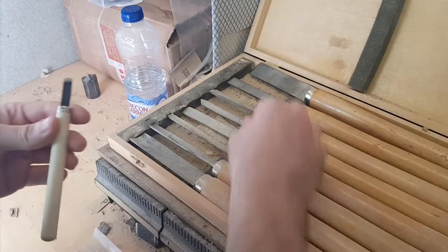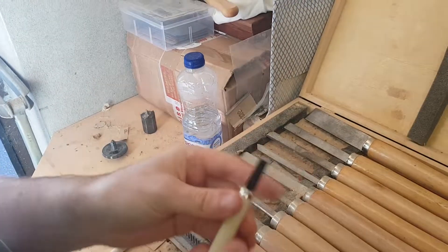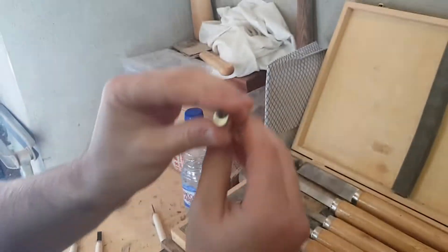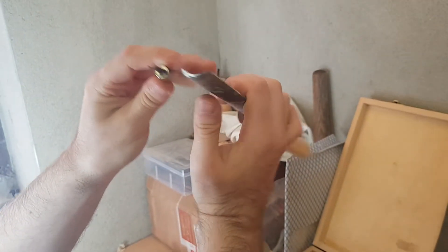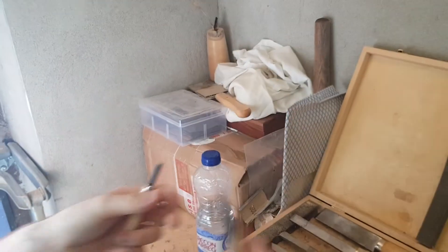We've got this one — that's the skew chisel. It's a perfect V which is hilarious because it should be like a bowl — that's a bit better. A spindle gouge or something — or a roughing gouge. That's a proper skew because it's actually skewed instead of being flat on the front.